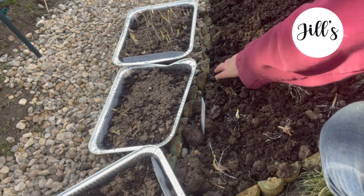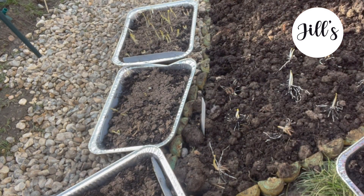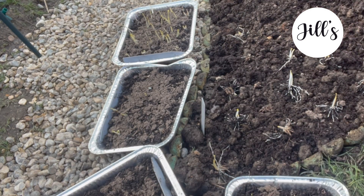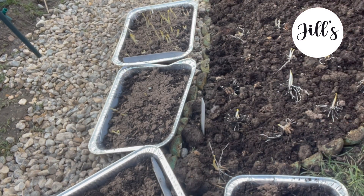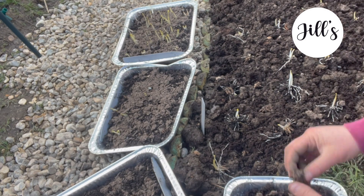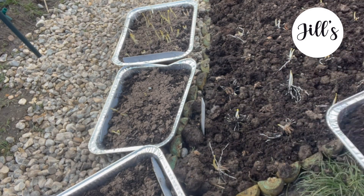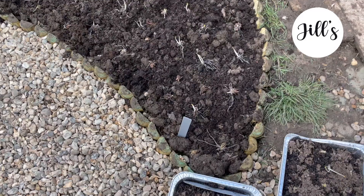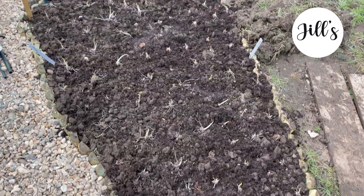Where I had one that hadn't sprouted but wasn't moldy, I just crammed it in hoping that once it's in the soil it might come to life. I didn't discard them unless they were obviously diseased. It was during this laying-out process that I pretty quickly began to realize I had a lot more corms than I had space for in this particular border, and I had this sinking feeling that the rest were either going to have to go back in the garage or I'd have to find somewhere else to plant them.